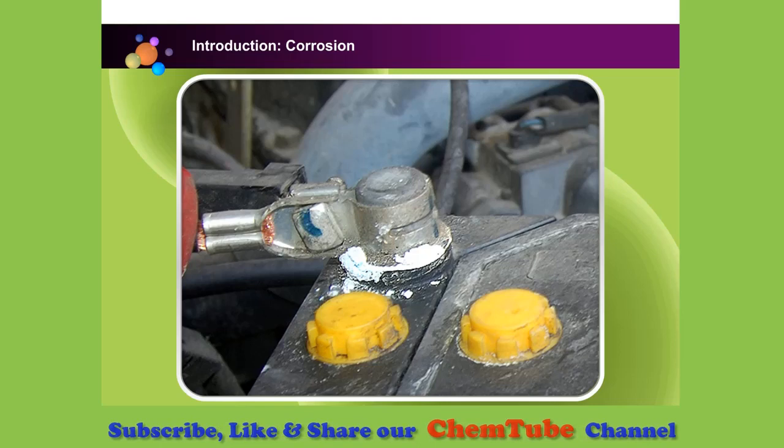Corrosion at the terminal of the battery is caused by the reaction between sulfuric acid from inside the battery with the metal clamp. As you can see, this reaction produces white salt deposits on the clamp and the terminal.